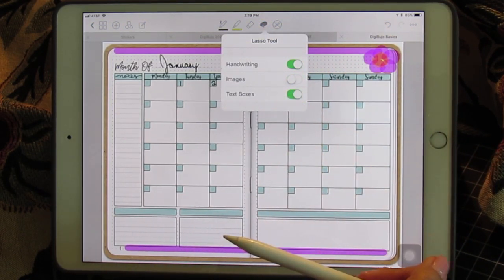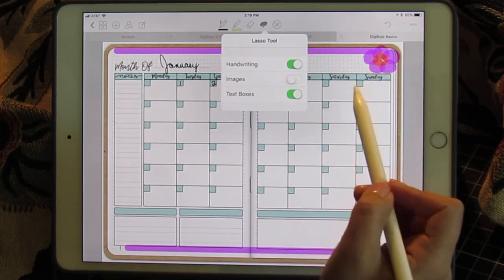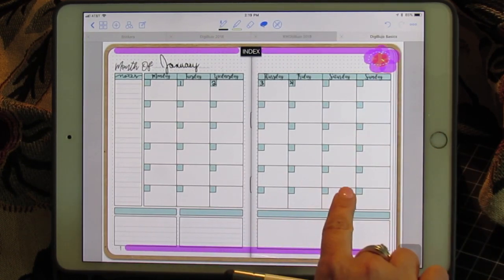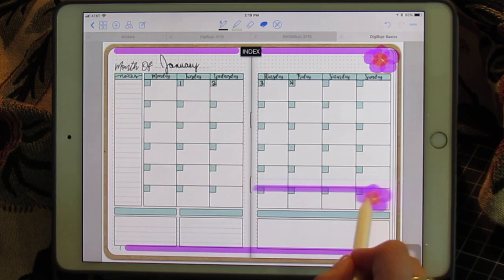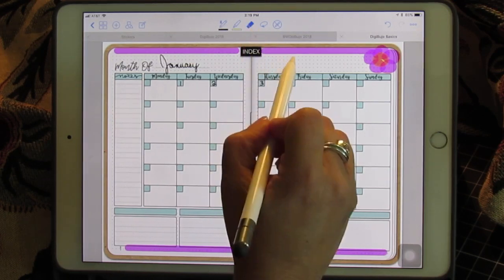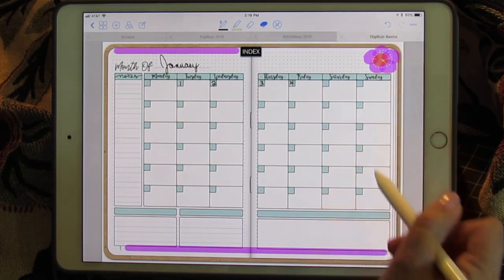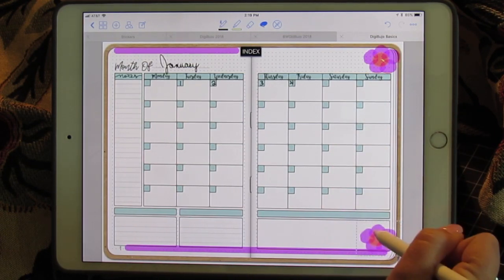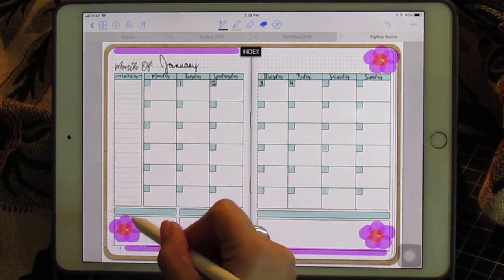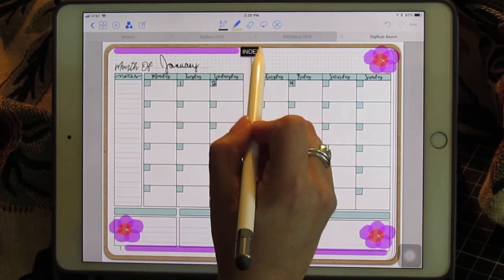So I'm going to undo and turn off images — I only want to move the flower. And because it's a highlighter, it's counted as handwriting. So if I copy and paste that, it picks up the highlighter behind it. So let's erase the highlighter and copy and paste just the flower. You can do this however many times you like, and let's put that pink line back in just so it looks the same.